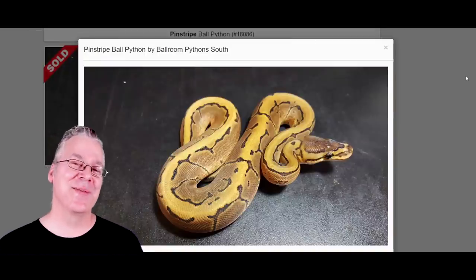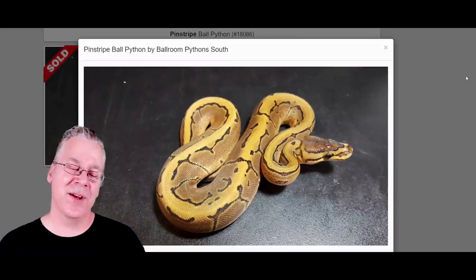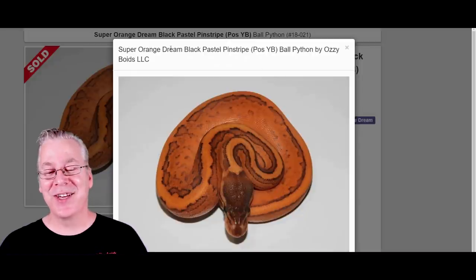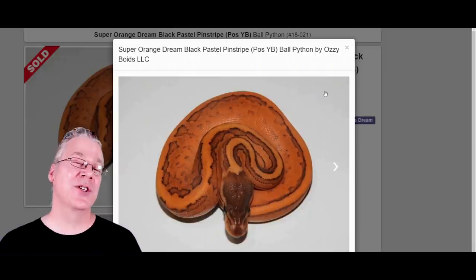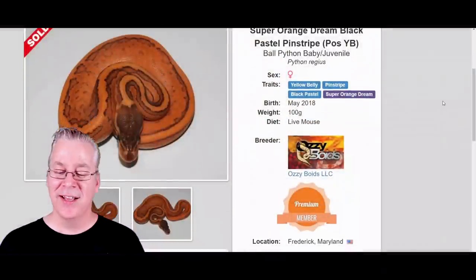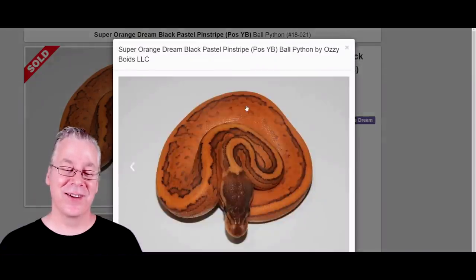Here is the Pinstripe — one of my favorite standalone morphs, a really super bright gold snake, probably the brightest gold standalone morph you can get in ball pythons. Here's what happens if you work Pinstripe into the Black Nightmare: this is the Super Orange Dream, Black Pastel, Pinstripe — it actually has two copies of the Orange Dream. Especially with the high intensity Orange Dream, two copies can get you an even brighter snake. This is from Ozzy Boyd's, who pretty much only works in the high intensity line. This one is $2,500.